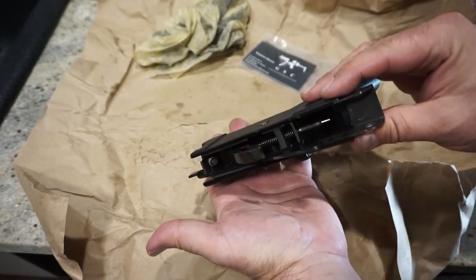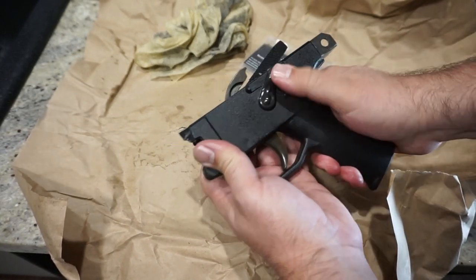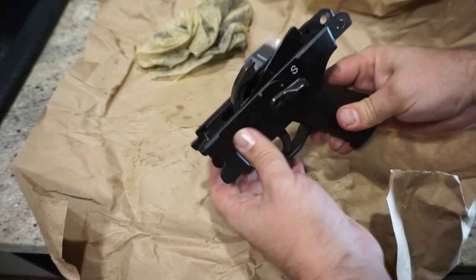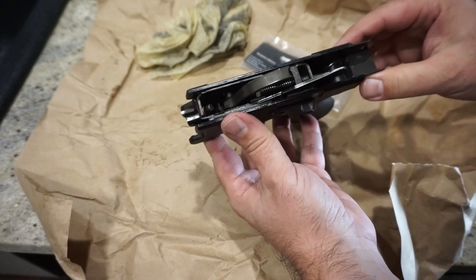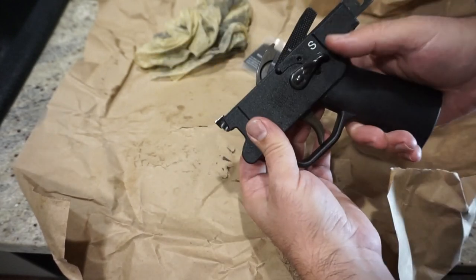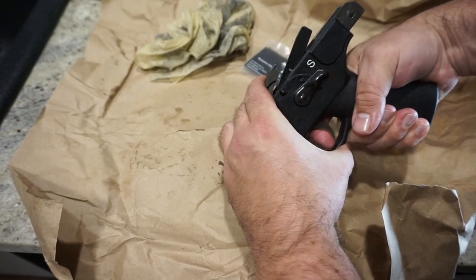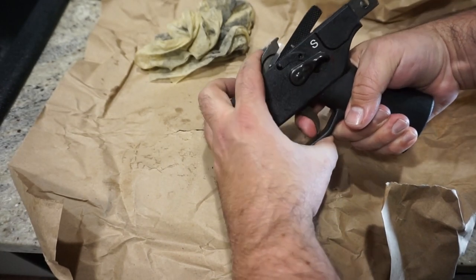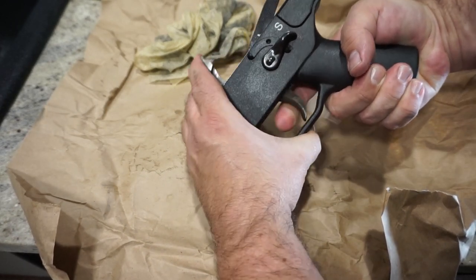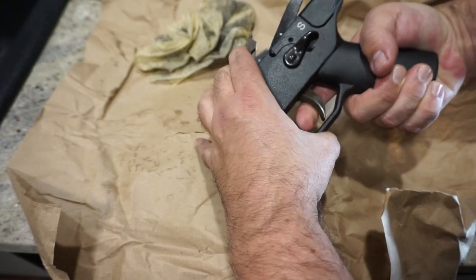I'm happy to report that it fit directly in there, and this is a polymer grip module. The safety lever — the SelectFire lever — is much more precise and has a lot more authority to it than the previous one, which kind of floated around a little bit. The mechanisms are just very much different with this being an H&K original. So it did drop right in. Function testing it — just some light pulls — it's on fire mode. There's just a little bit of pull when it goes. You've probably got about maybe a half inch before it breaks. The real test is going to be how it functions on the range, and that's going to be part two.